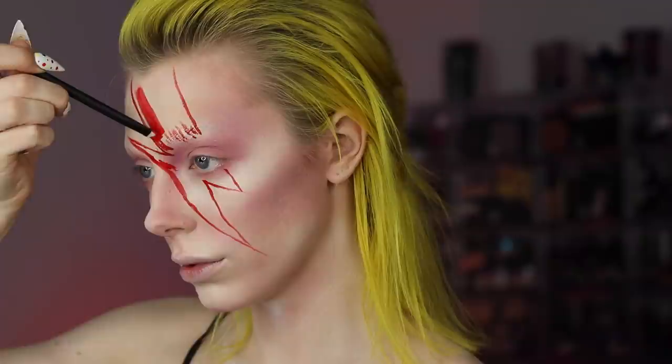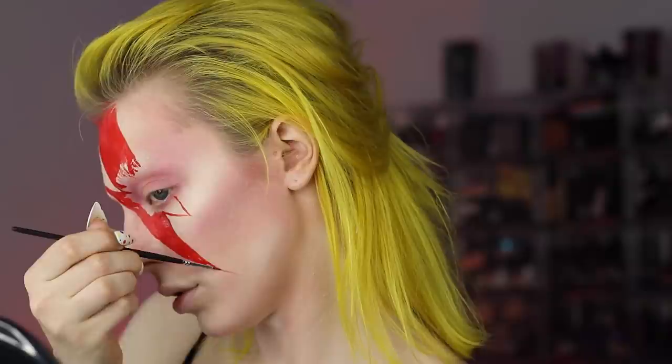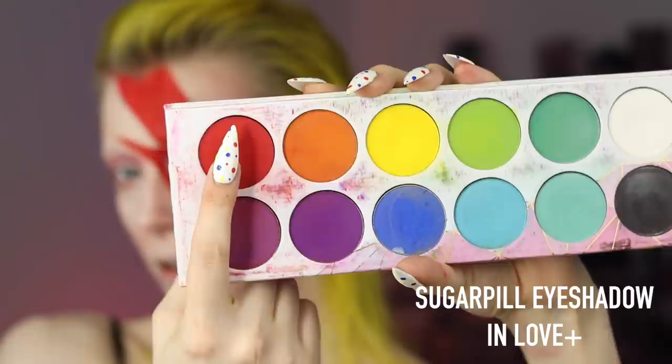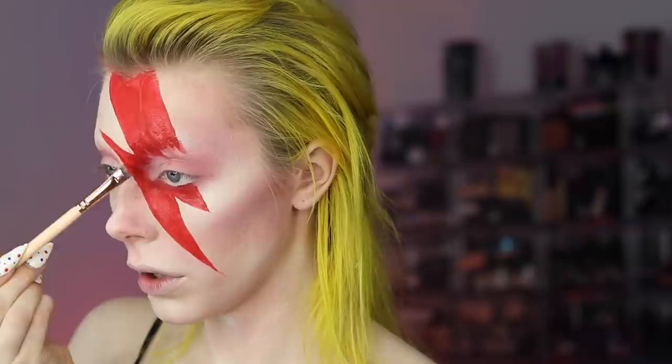Then I filled the whole lightning bolt in with the same red product. I really liked this water activated paint because it dried quickly but it also didn't get flaky, because a lot of water activated paints do get flaky. I then took a red eyeshadow and blended out the areas closest to my eyes, as well as that top eyebrow section of the lightning bolt.